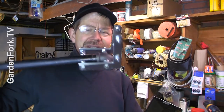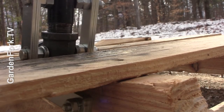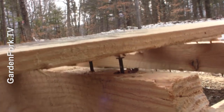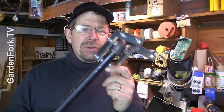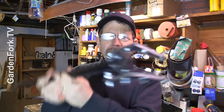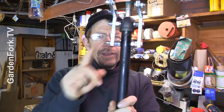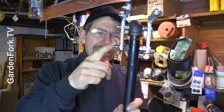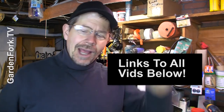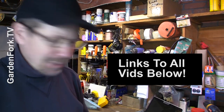I built this pallet pry bar and it's getting some really good responses. I was really happy with this — I actually just broke up some pallets the other day with it. Consider on the top bolt using a thicker diameter bolt, because — can you see it? — this bolt is a little bent. Not a big deal, but it's a really cool tool. I'll link to all the videos in the show notes below.